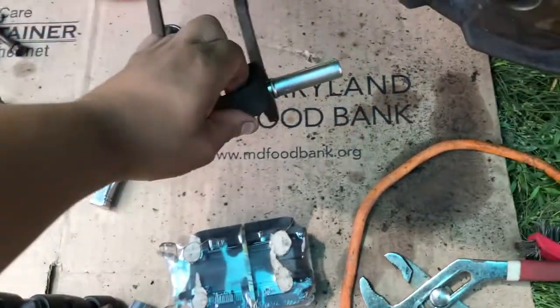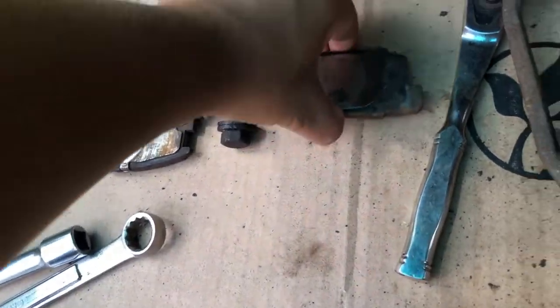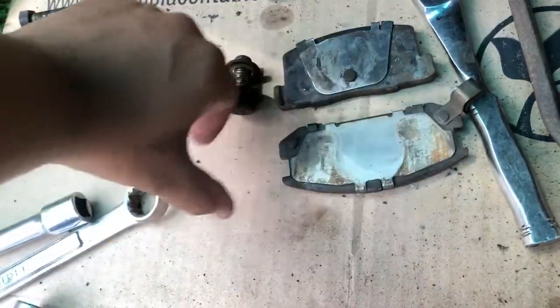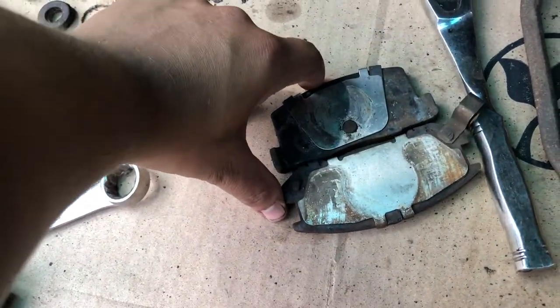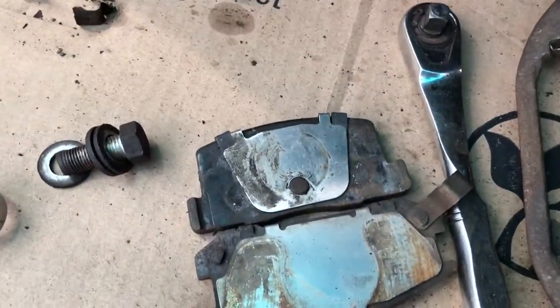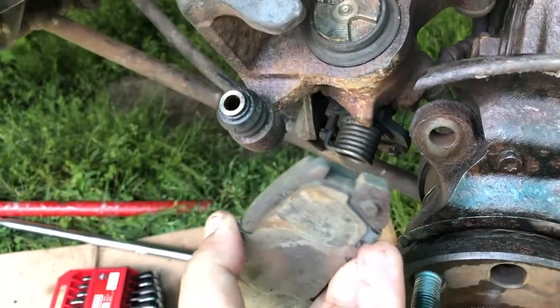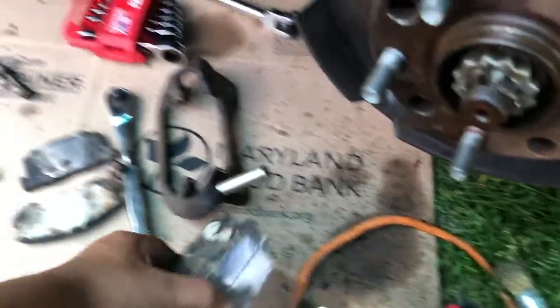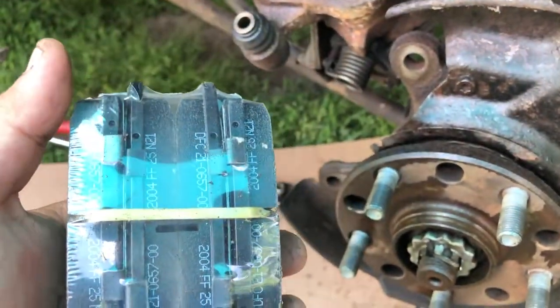I have the brake pads. The way this works, the smaller brake pad — if I compare it with the other one, it's just a tad shorter. You can tell by the size. These smaller pads go on the back side and the larger one goes on the front side — you can clearly see it. Same concept with both sides: the smaller ones are on the outside and the larger ones are on the inside.